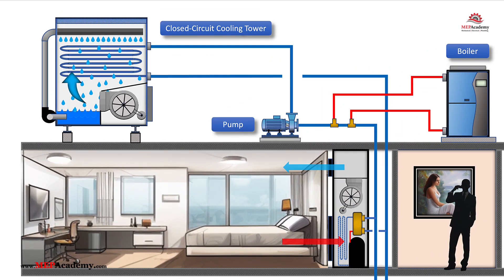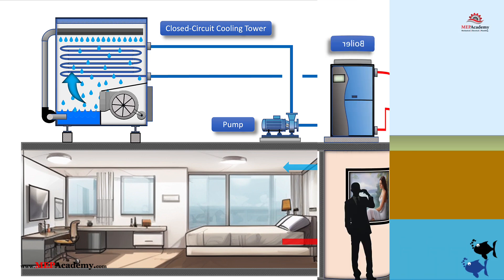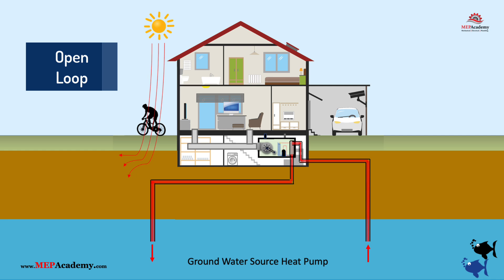Water source heat pump systems can operate with either an open loop or a closed loop configuration. In an open loop setup, water is drawn from a natural source such as a lake, river, or well, and is cycled through the system. After heat exchange, the water is discharged back into the source. Open loops are highly efficient, but may require permits and careful water quality management.